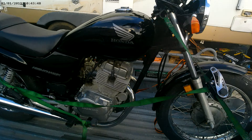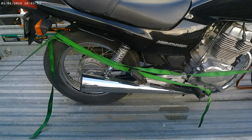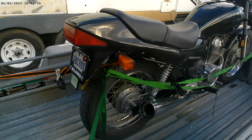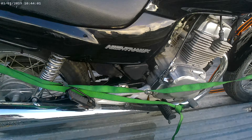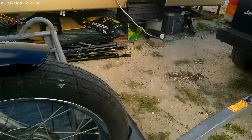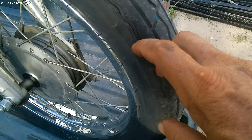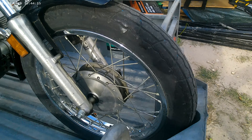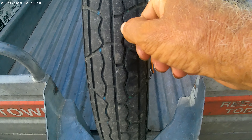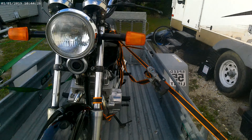Not too shabby. Little couple dings here and there, but not too bad. Tires — you can see this one right here, look at that big old slice in there. I don't know if I can get in there or not. Big old slice — dry rot. You can see the dry rot right there.